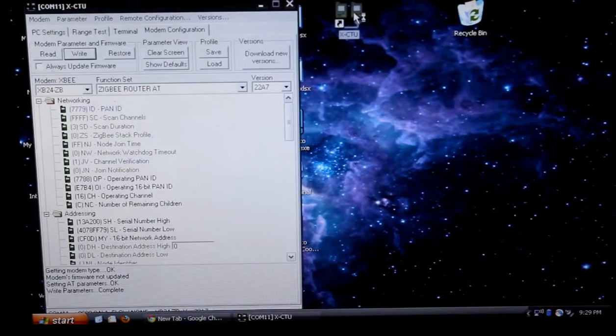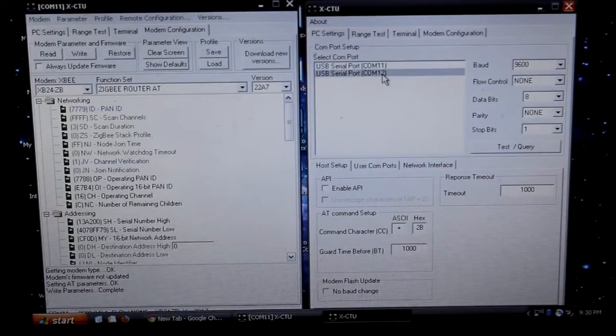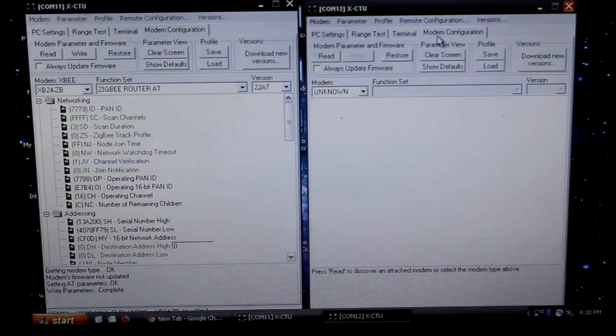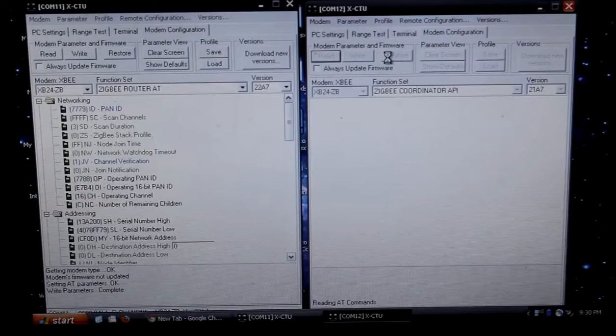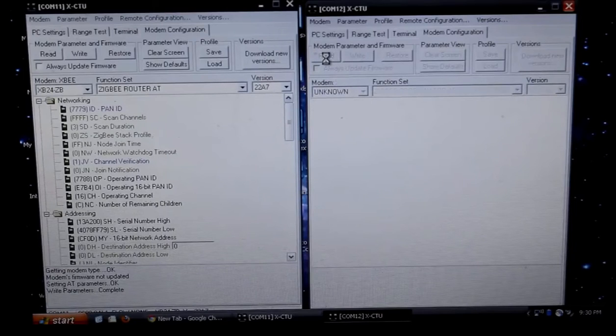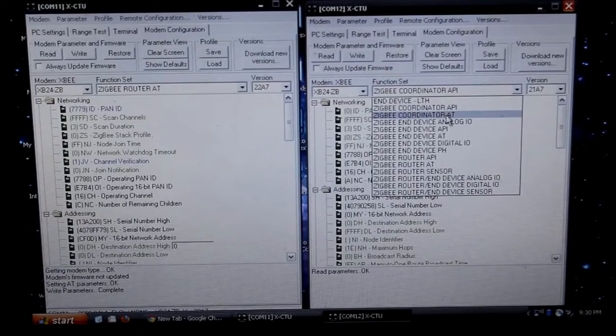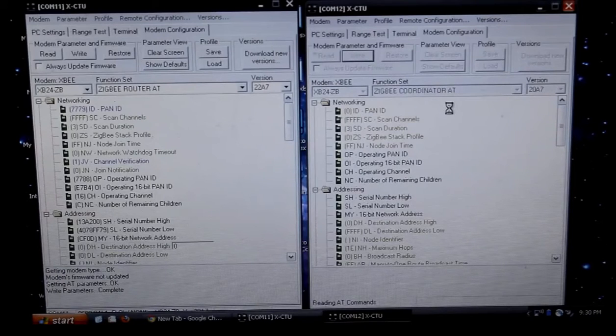I'm now going to open up a second XCTU instance. I'm going to move this to the side, and this time I'm going to go into COM 12, and we'll check out the mode of configuration for this. Again, I'm going to restore and then read, so we're setting it to factory defaults again. This one needs to be changed — the coordinator, yes, but AT needs to be what we're dealing with. So let's write this as AT. The reason why they're both AT is because we're going to be using transparent communication through the XBs and not to them.